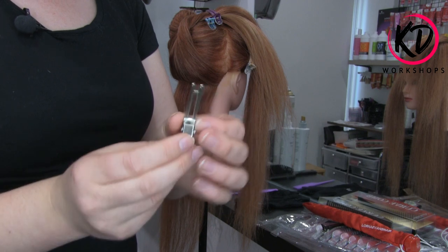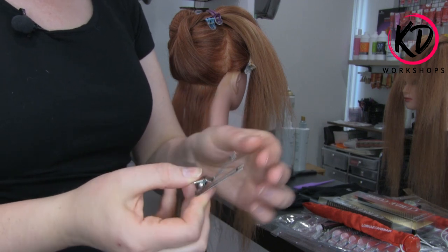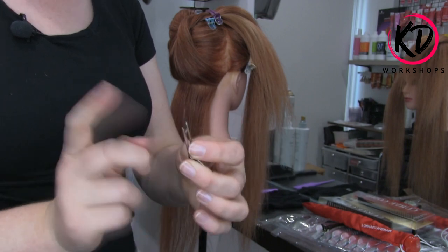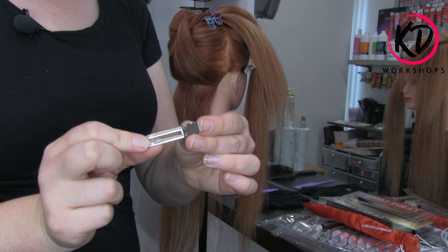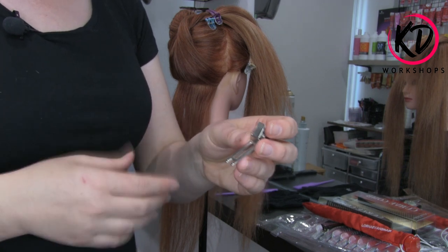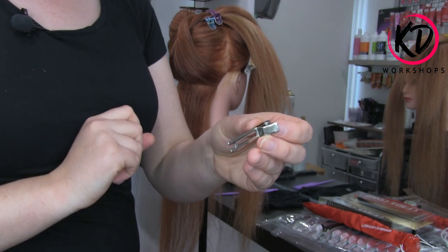So I'm using 40mm double curl clips today. You don't have to use these — you can use the singular ones. I do recommend that if you can get your hands on the singular ones, they are much easier and better to use because you won't distort the hair if you're going to leave them in a set roller position. But today I'm going to be using these.